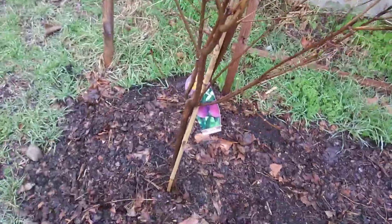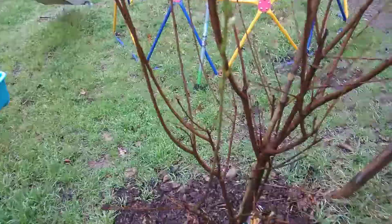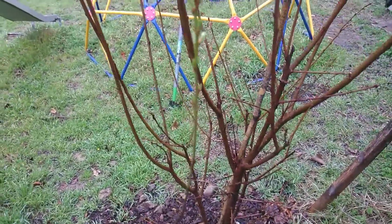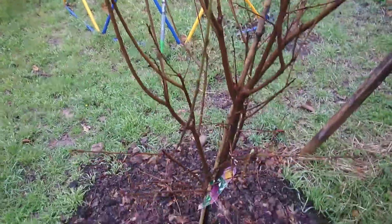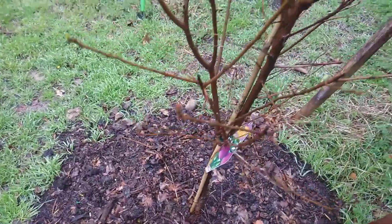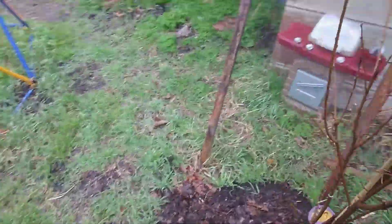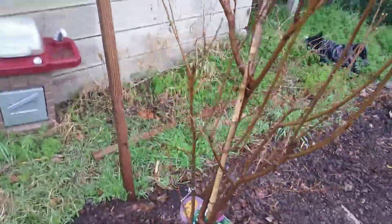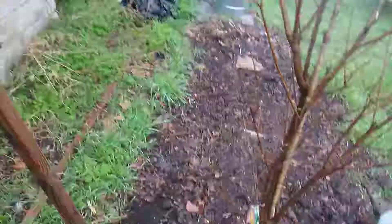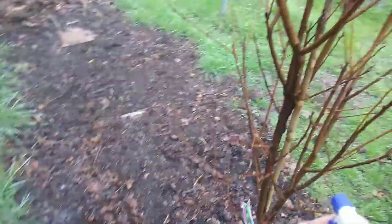This is my Santa Rosa plum that I just got in the ground a few weeks ago. It's extremely cold and it's already putting on new growth — not sure how I feel about that. I'm going to go ahead and give it a little spritz just in case, because I know there's a fungus in my yard and I don't want it to spread.